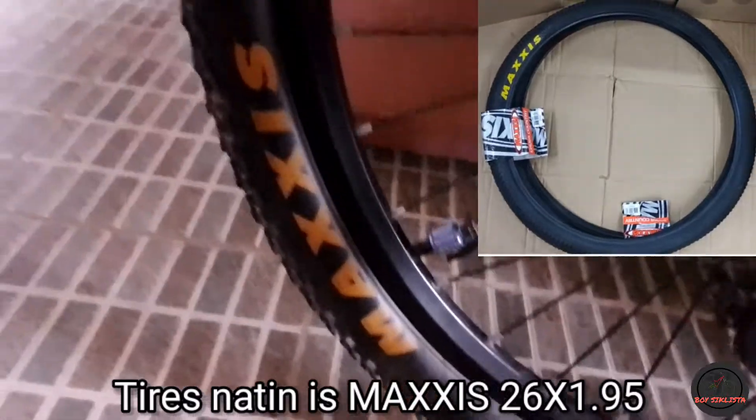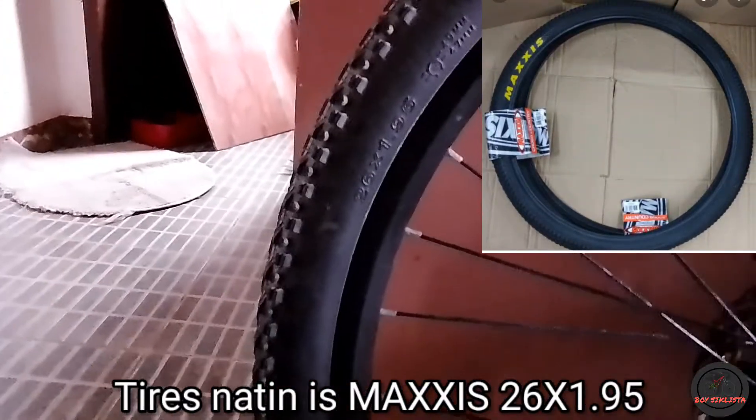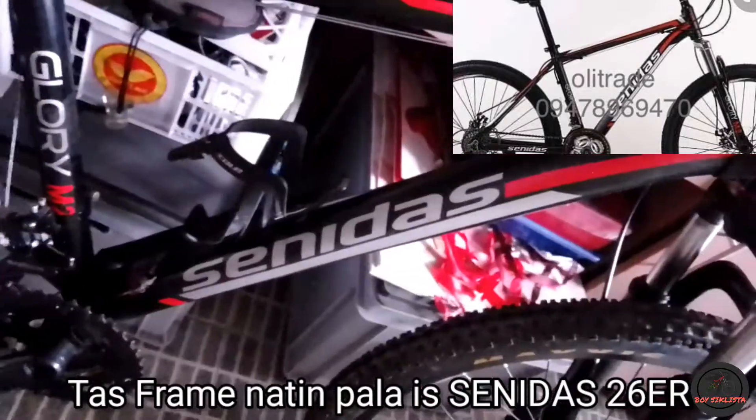Let's go with the tires. The size is 26 by 1.95. Our front is 26. Sorry guys.